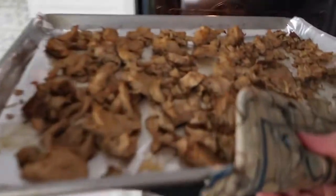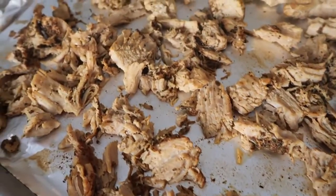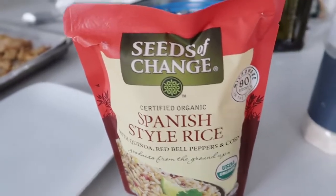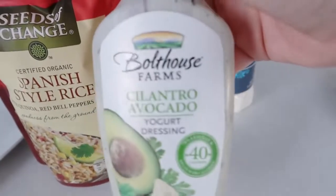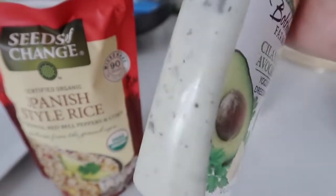Once it's done, you're going to pull it out of the oven, let it cool for just a minute, and then you're ready to make your tacos, your enchiladas, whatever you want to make. I get this Spanish style rice from Costco — it's one of my favorites. And also this cilantro avocado yogurt dressing — it doesn't sound very good, but it's one of my favorites and hardly any calories.